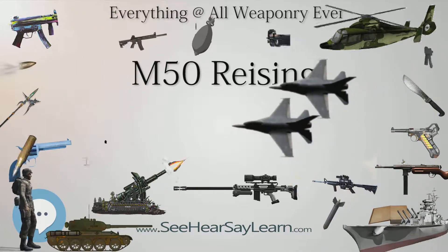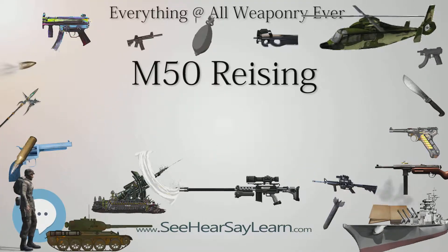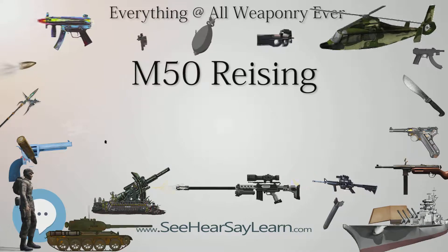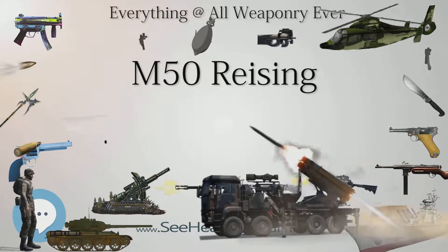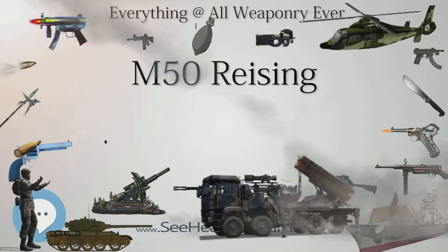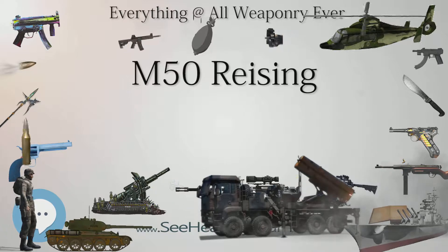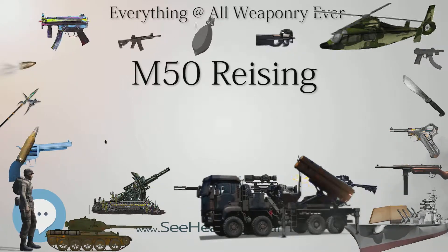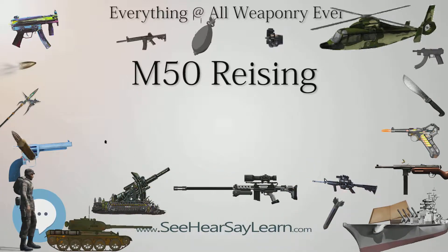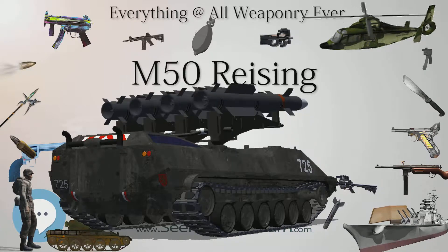H&R was justifiably proud of the Reising's superior accuracy and balance, lighter weight, and ease of manufacturing when compared to the Thompson. However, the Reising's close tolerances and delicate magazine proved unreliable in the sand and mud of the Solomons unless kept scrupulously clean. The gun quickly became despised by front-line Marines, and Lt. Col. Merritt A. Edson, Commander of the 1st Marine Raider Battalion, ordered that Risings be flung into Guadalcanal's crocodile-infested Lunga River, as his troops resorted to reliable bolt-action Springfield rifles. This failure made a mockery of H&R's company slogan: '6½ pounds of controlled dynamite. The H&R Reising will get a bullet there when you need it.'